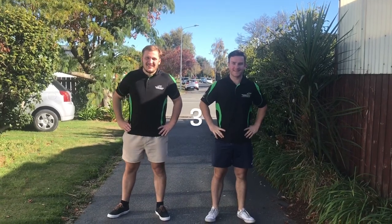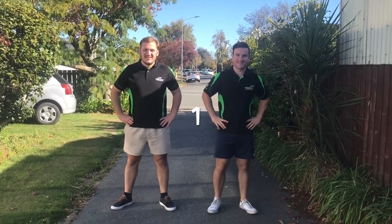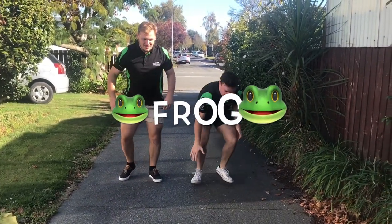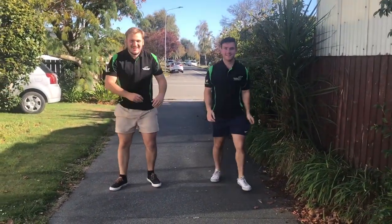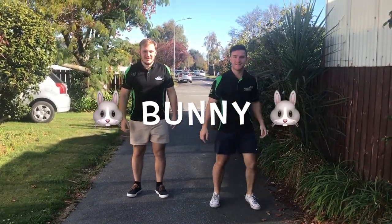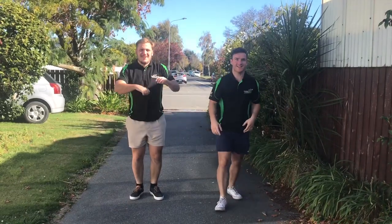You boys ready? Yeah, alright. Three, two, one. Cheetah. And frog. Silly monkey. Bunny. Elephant.